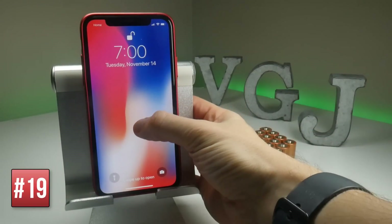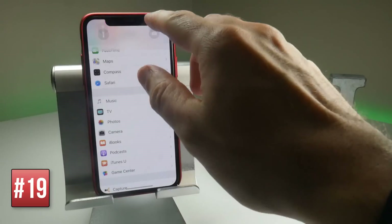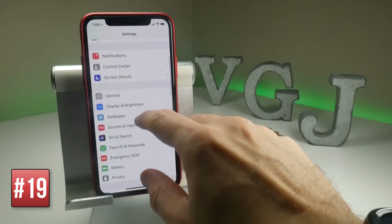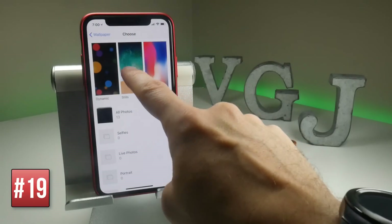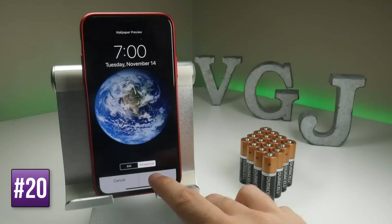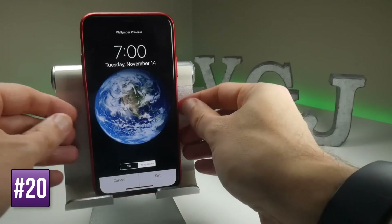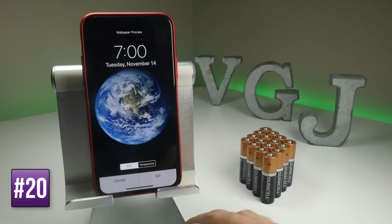As beautiful as live wallpapers are to look at, they do consume battery. So you may want to turn them off by going to Settings and then Wallpaper. And if you do choose another wallpaper such as a still, something else you may want to check is that Perspective is not turned on — that's where the wallpaper moves slightly as you move your device about. So make sure it's set to Still.